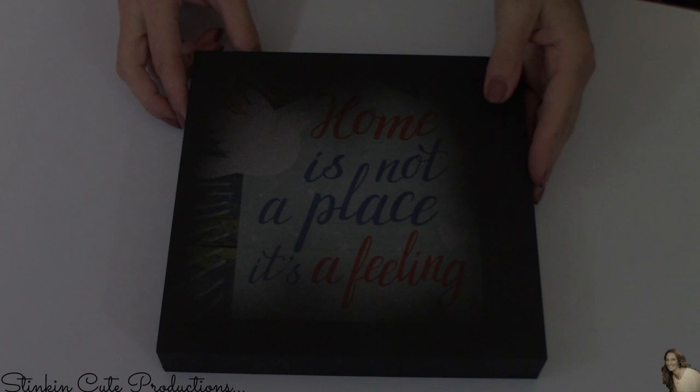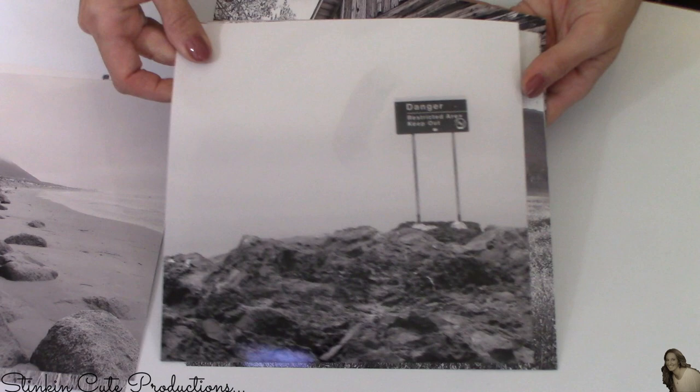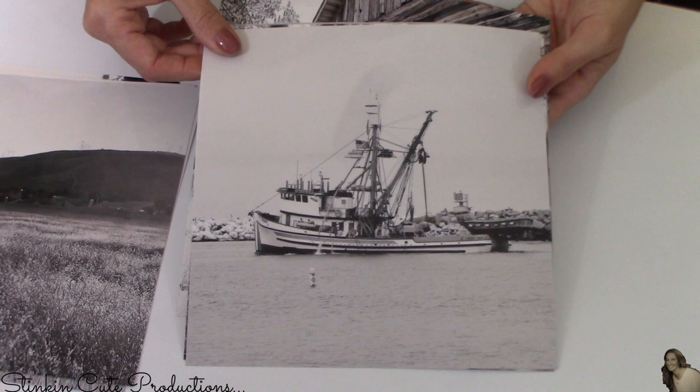These boxed wall decor pieces measure out at eight by eight inches, which is the exact same size as the mixed tiles. Because Walmart's photo department offers an eight-by-eight inch enlargement size for $1.79, that's where I chose to have the pictures printed. It saved me from having to crop or cut the pictures to size — it was just done for $1.79, easy peasy.